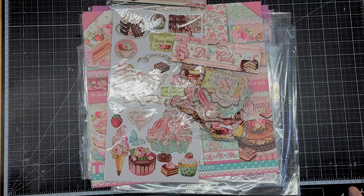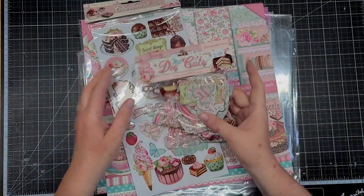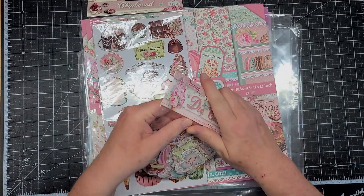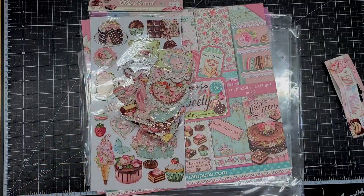They have the new Stamperia paper, and I was able to get the — I believe it is called Sweetie. I was able to get the die cut stickers and paper. They do have the 8x8 and I will go ahead and open these up. I should have done that beforehand.